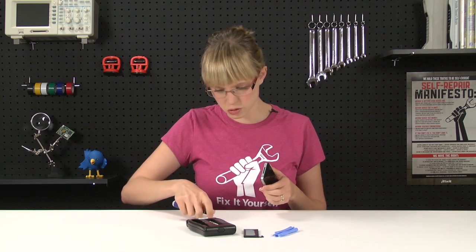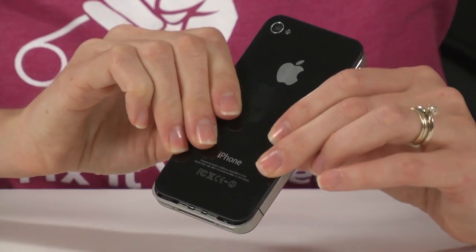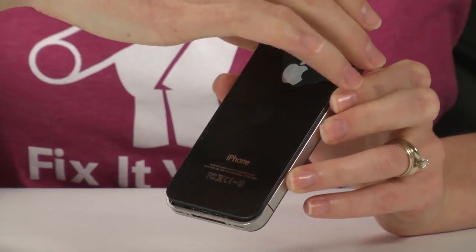I'm going to go ahead and remove these two Phillips 00 screws from down by the dock connector. And once those screws are removed, the rear panel should just slide up a couple of millimeters and it pulls right off. Really easy, right?